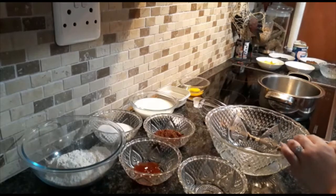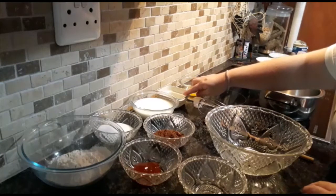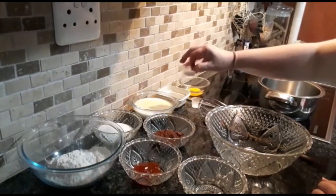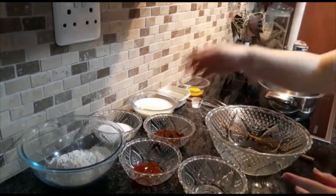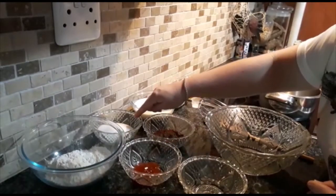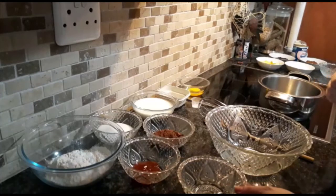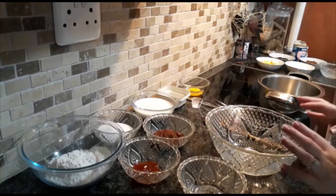So firstly let me show you our ingredients. We will be using one egg, five mils of baking powder, a pinch of salt, 250 ml of milk with five mils of baking soda — you can add the baking soda so long. And then we will also be using four tablespoons of cocoa powder, 250 ml of sugar, 250 ml of cake flour, 25 ml of apricot jam, and of course 30 ml of vinegar. So this is for the base of our pudding.